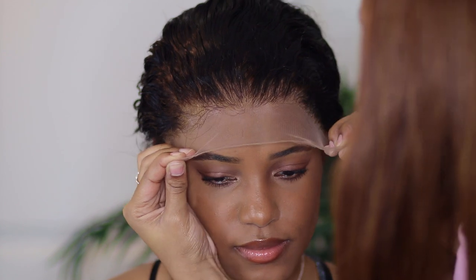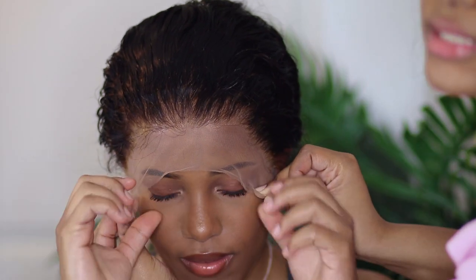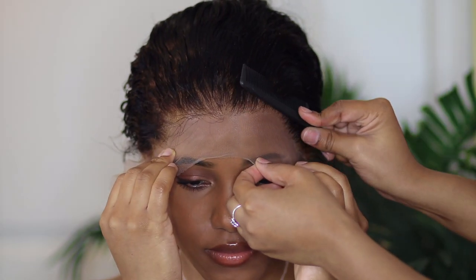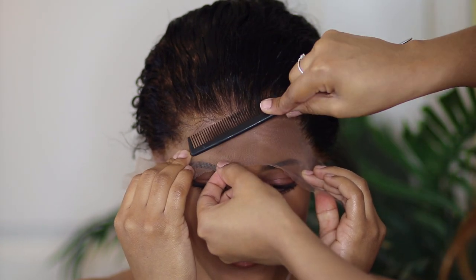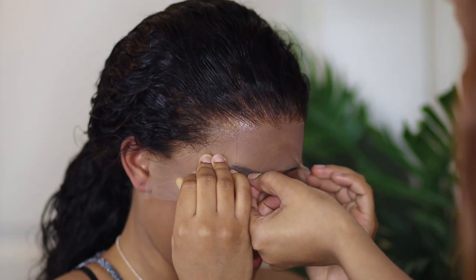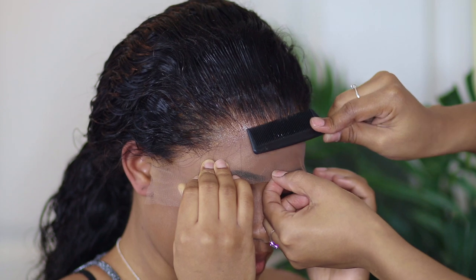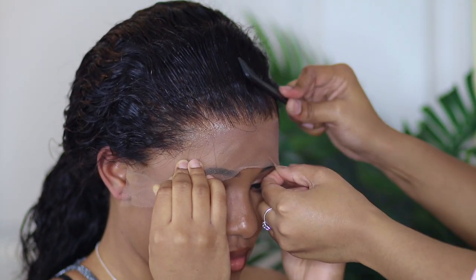I put about two to three layers of this glue down on the center part of her forehead. I pulled the lace forward, had her hold the sides, and then pushed it in with the comb. This is the best way I know how to do it — this will get your wig laying flat. If your client is as good as mine, they will help you press this in. My sister is pushing her forehead against the comb while I'm doing this.